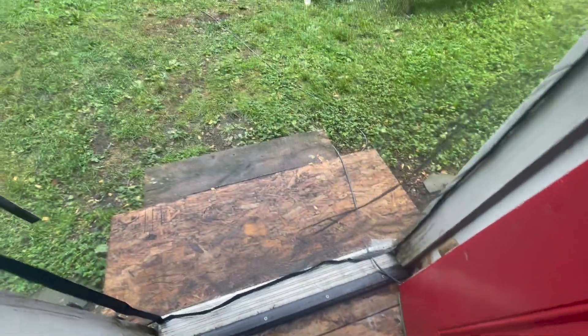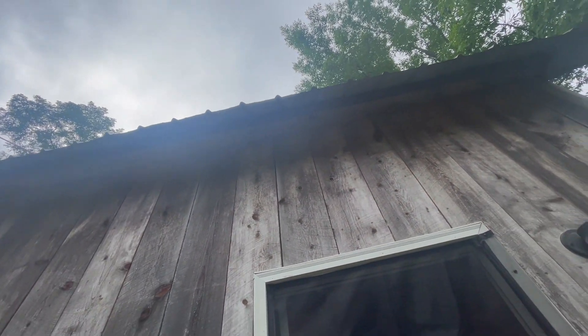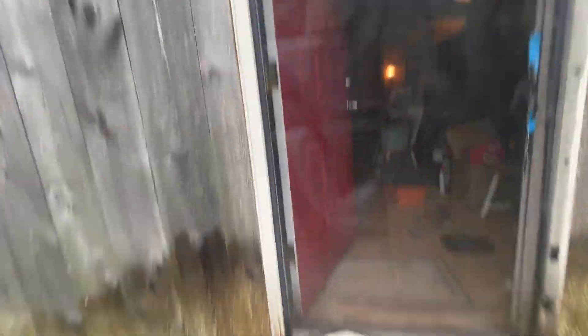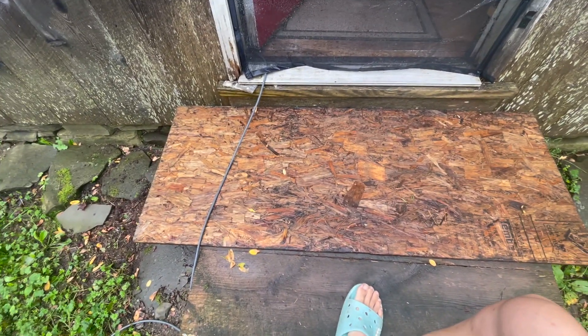There's also water damage right on the door. What happens is there are no gutters, so the water just rolls down the roof — and it's a steep roof, so it's rolling down super fast. It just pelts down on the ground and on this step, then it splashes back against the house. You can see how much it's stained over time.